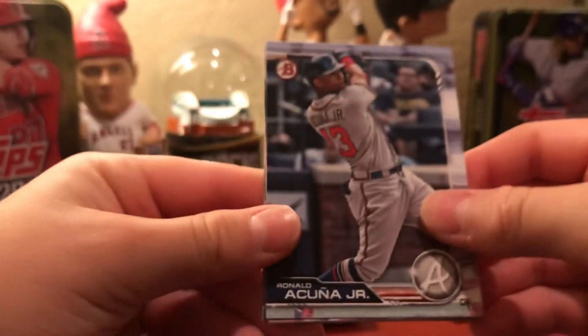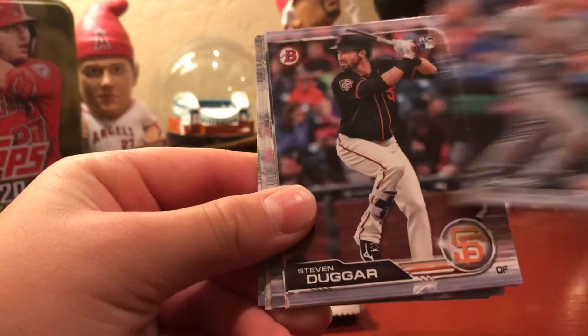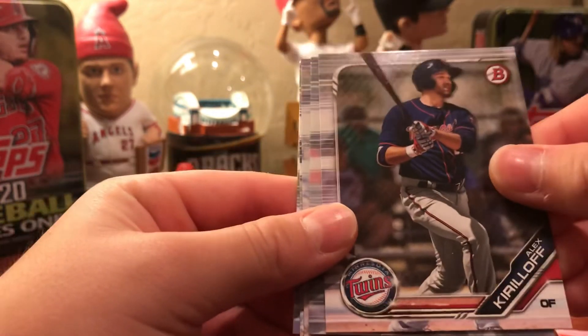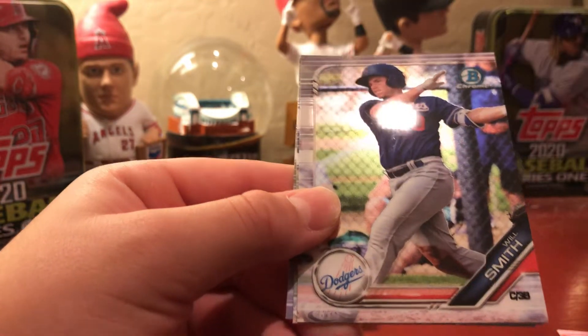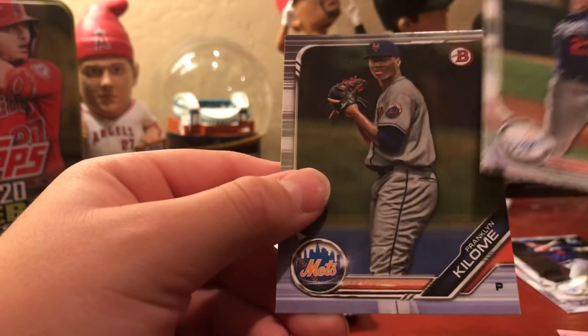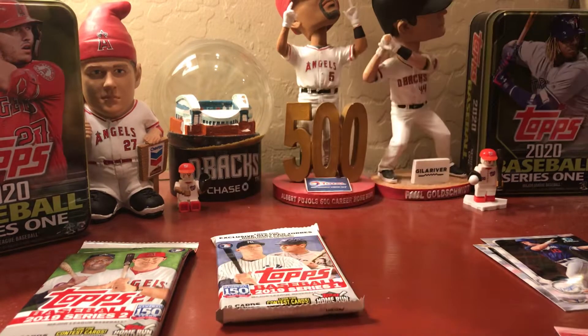For the Bowman pack, Steve says they're looking for a Wander Franco — that's pretty much the best card they could pull. Cards include Acuna, Garcia, Jeff Neal, Steven Duggar, Chris Shaw, Alex Kirloff, Chad Spangberger, Will Smith Chrome, Dustin May, and Franco Kilong. Two Chromes pulled — Will Smith and one other. Steve is happy with the Will Smith Chrome. No first-year cards but still good.